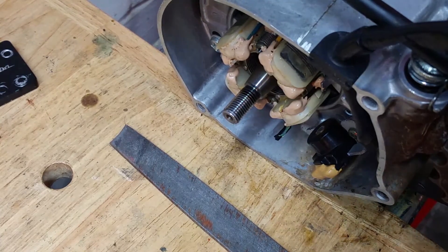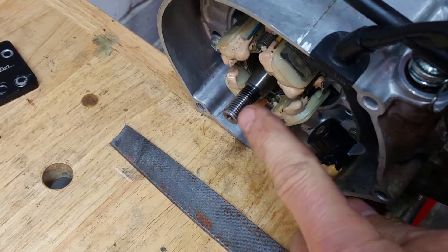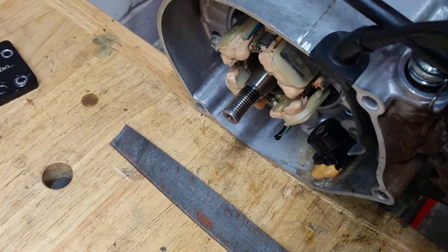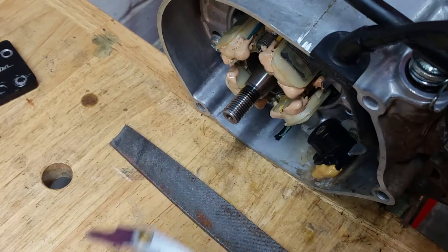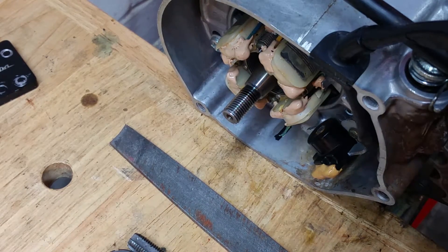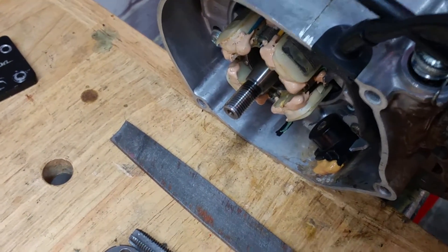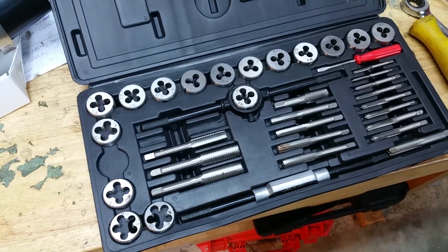To recap: this is a 2003 YZ85 and it happens to be a 10 by 1.25 thread size. Get yourself a thread checker, get a tap, get a die — get a full set of these things, they will save your life.